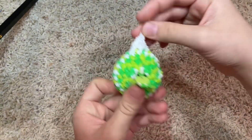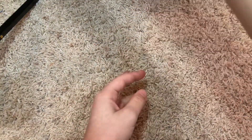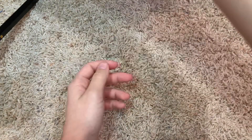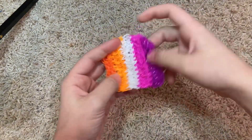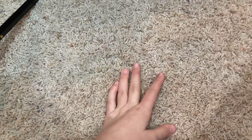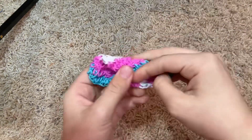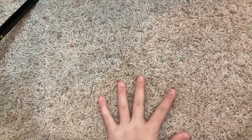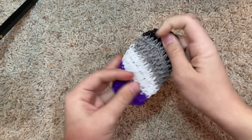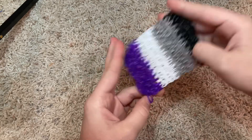Ornaments — this was the first one I made, I think. This was the gay pride flag from Pride Month. We got the bisexual one, the lesbian one, pansexual one, non-binary one, transgender one, and asexual one, I think — that's what this one is.